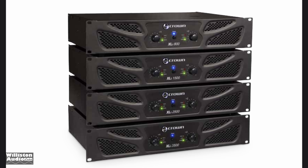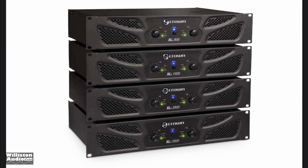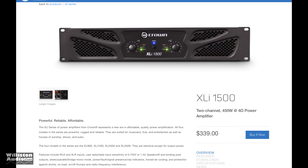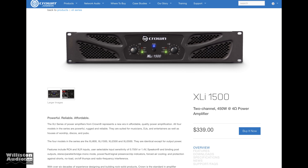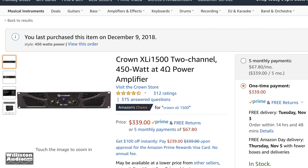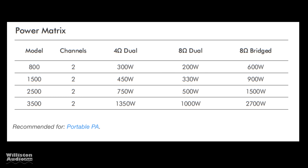What's going on guys? Derek here from Wilson Audio Labs. Today we're going to look at a Pro Audio amplifier by Crown. This is actually one of their lower-end models. The XLI 1500 retails for $339, which is what I paid for it a couple years ago on Amazon, so we're going to test it out today.